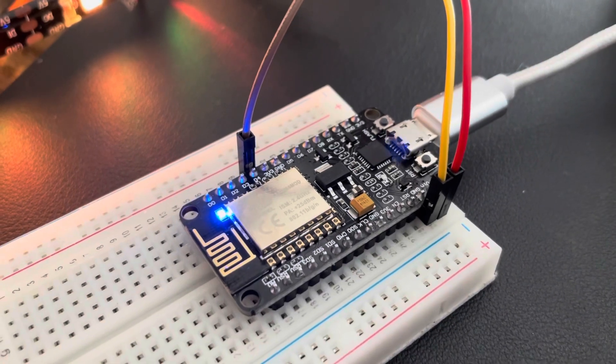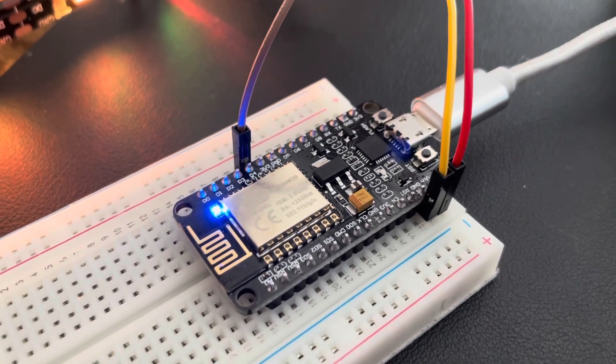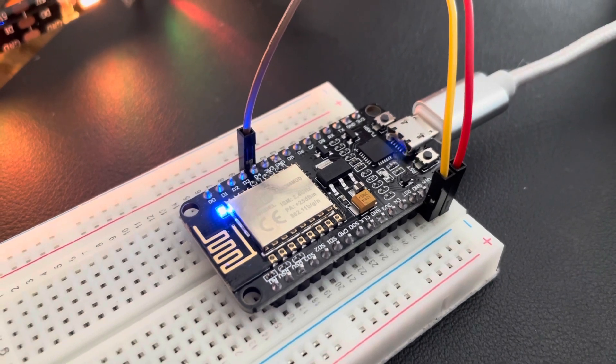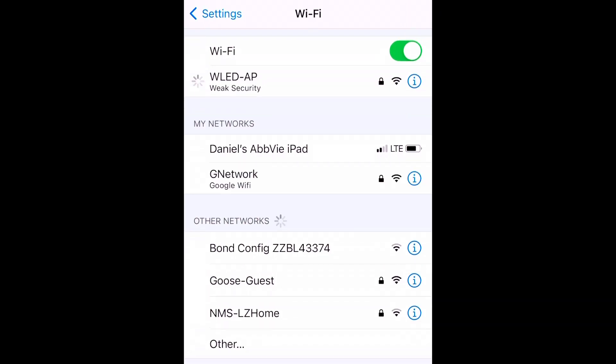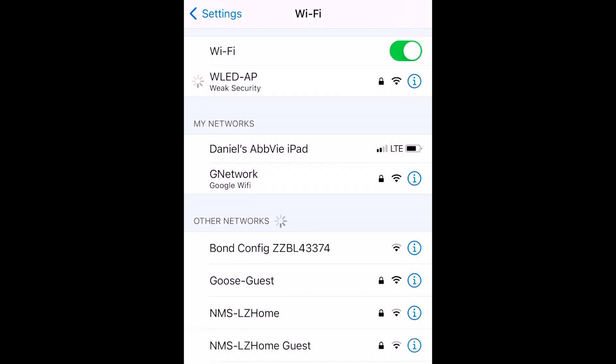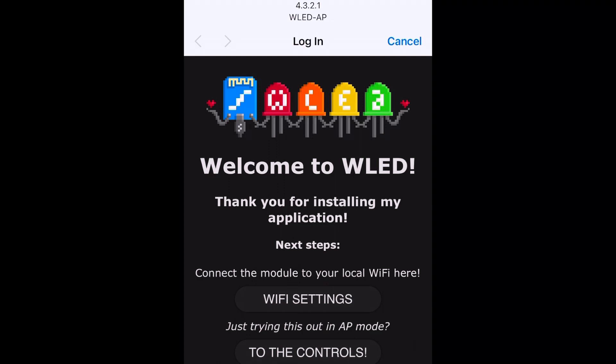Boot it up. Things will probably light up, and then go to your phone's Wi-Fi settings to join the Wi-Fi network that the device is going to broadcast. That's how you set up the Wi-Fi so it can connect on its own. Go into your Wi-Fi settings and join the access point distributed from the ESP, and that will allow you to configure the Wi-Fi settings.